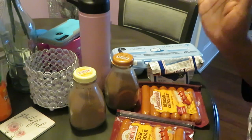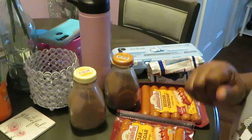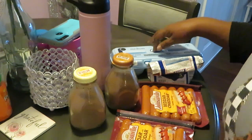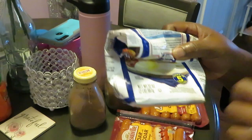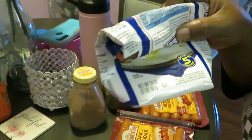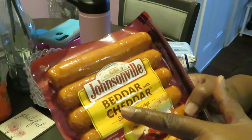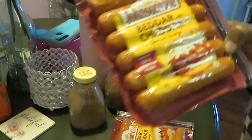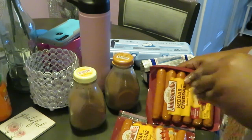Hey guys, it's Arika Misha and y'all already know where I'm at — in the kitchen cooking it up! This morning it's gonna be a cute little quick breakfast. I have my medium eggs, a little bit of leftover grits, and the Johnsonville Better Cheddar smoked sausages. They got little pieces of cheese in them — that should be good over some grits and eggs.